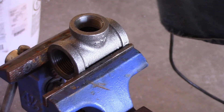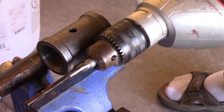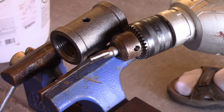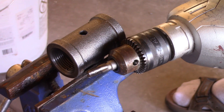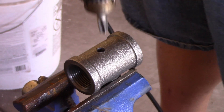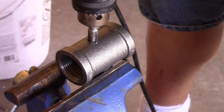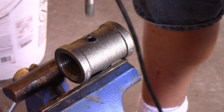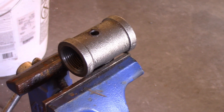Now I'm going to flip this around, lock it back into the vise and tap my hole. I've flipped this around, have it re-locked into the vise, and I've switched out to a one-eighth inch NPT tap. That is the size of this tap — a one-eighth inch NPT. You just have to tap your hole and try to do it straight. Now I will pull that out of the vise and finish the construction.